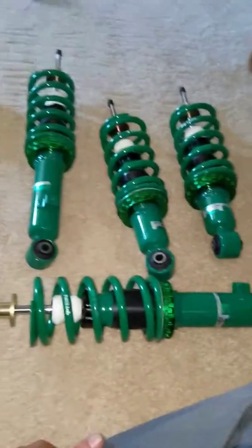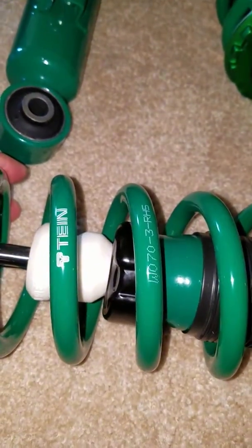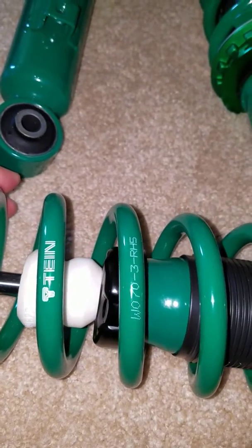And then here's the coilovers themselves. The coilovers have a part number on the spring that tells you how stiff they are. The welds look pretty good.